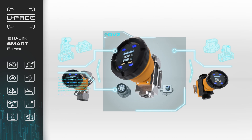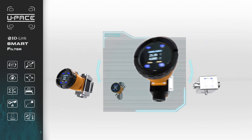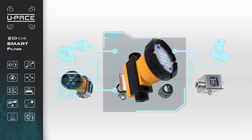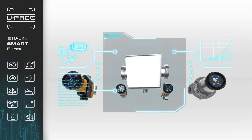The DVZ vortex flow meter is compatible with low viscosity liquids. The MIK magnetic flow meter specializes in conductive and corrosive chemicals. The MIM magnetic flow meter is designed for conductive liquids.